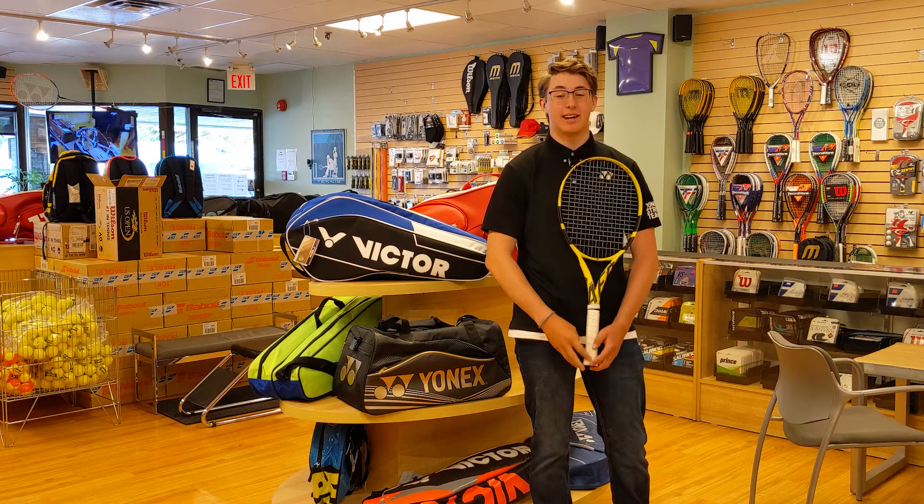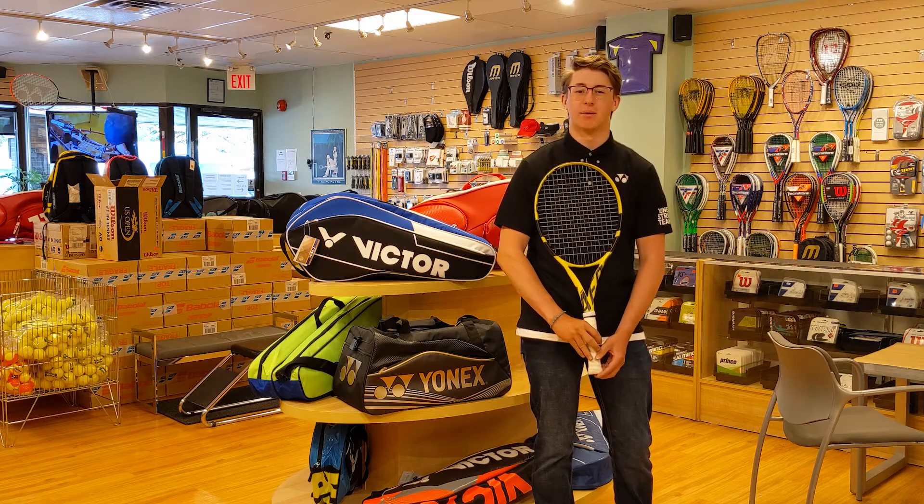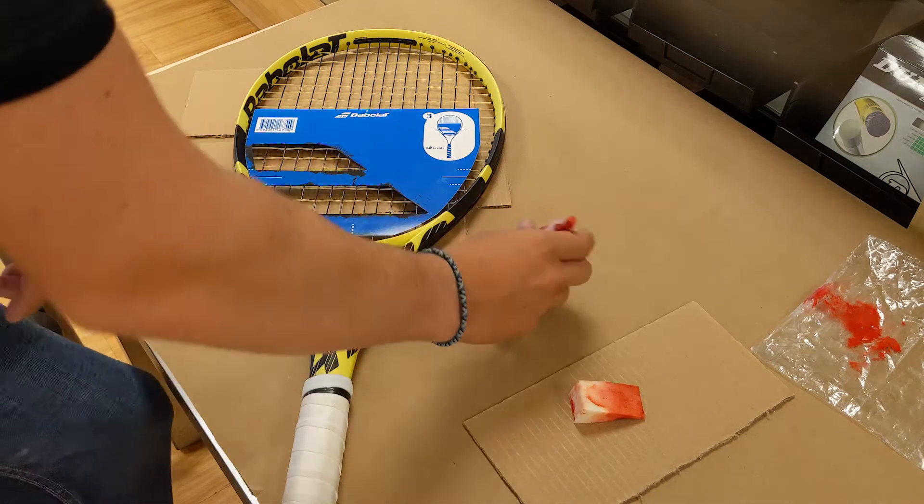Hey guys, it's Carter from Racket Network, and today I'm going to be showing you how to do another stencil with our red Racket Network ink. I've got the stencil attached to the racket, and now it's time to apply the ink.